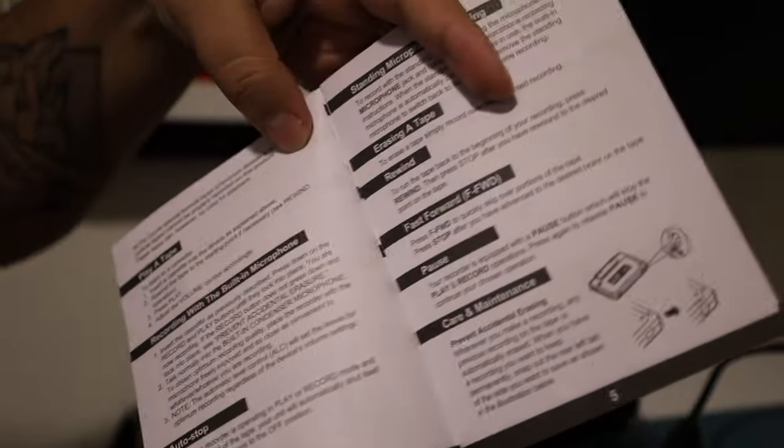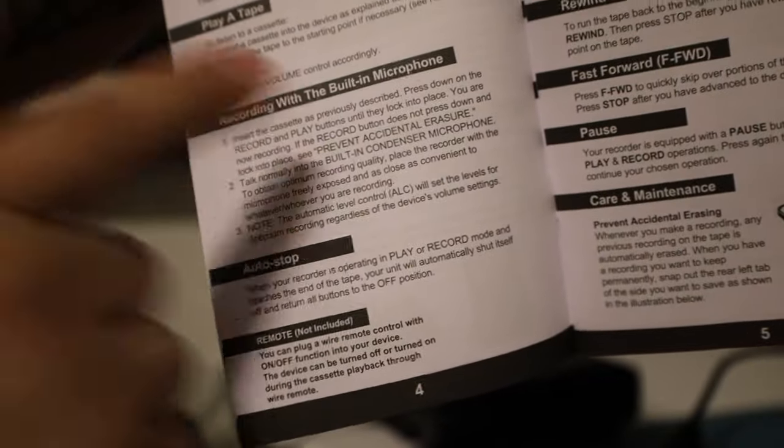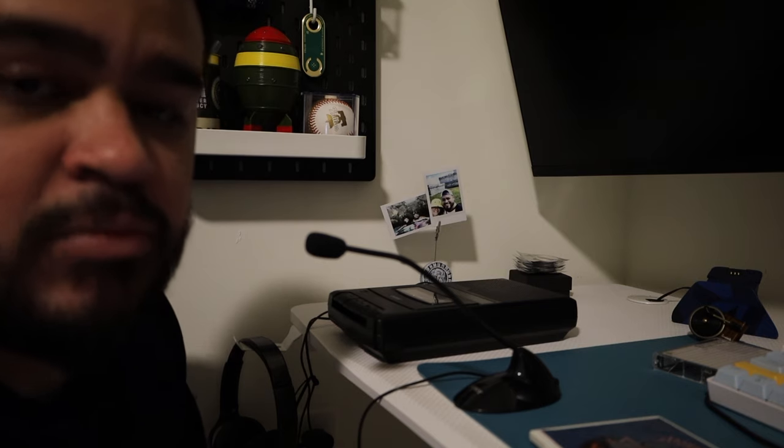Now according to the instructions, to record you're going to want to press record and play at the same time until they lock into place. Now when you're recording music—